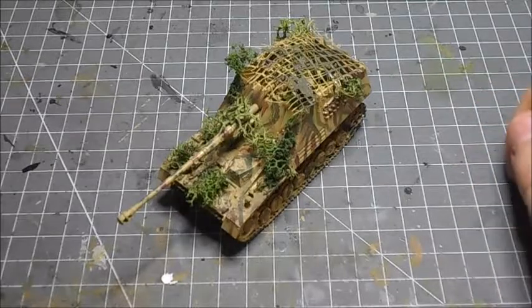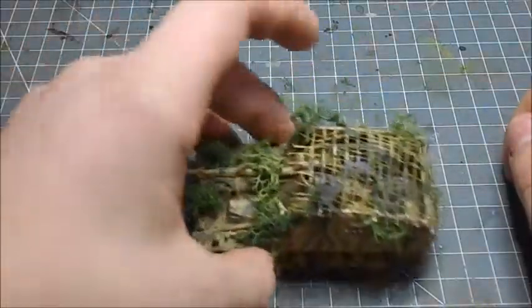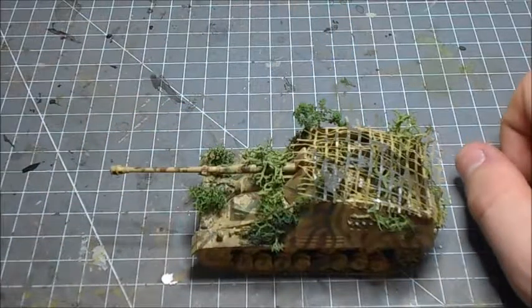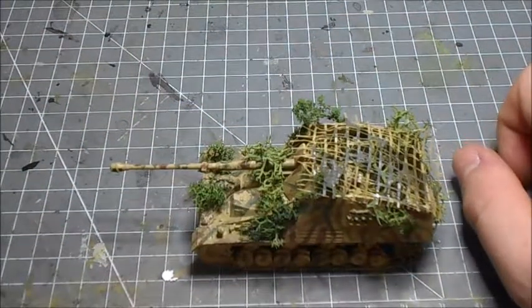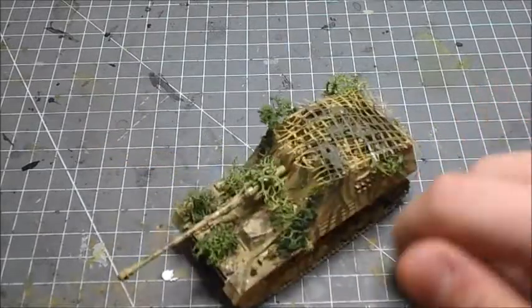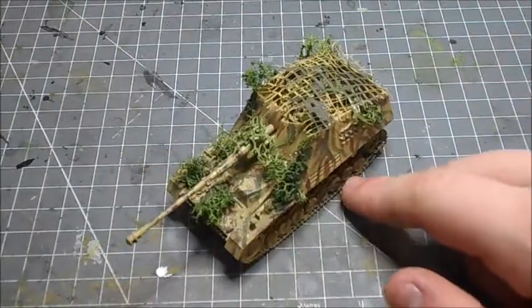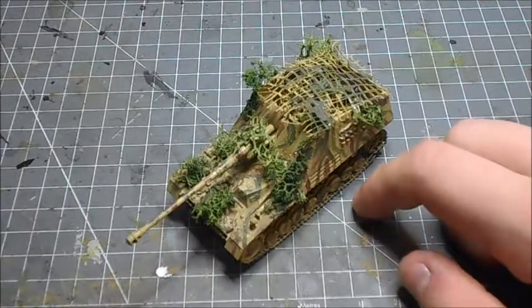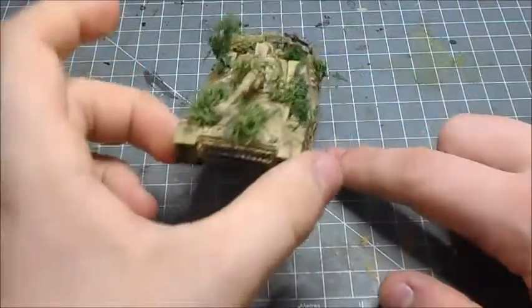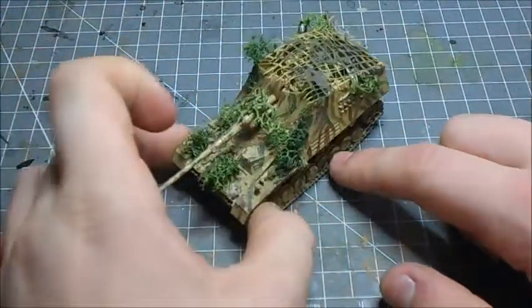It had a crew of five, which is pretty standard for that era. It has the 88mm Pak 43 gun, which can go through any Allied tank with ease. It also had a 7.92mm machine gun, which was just carried on the inside of the tank.